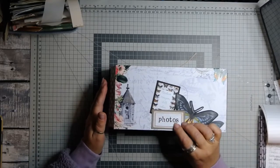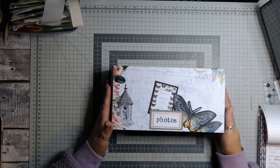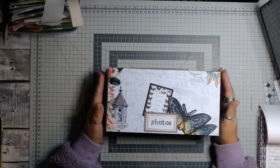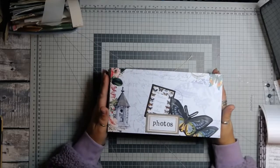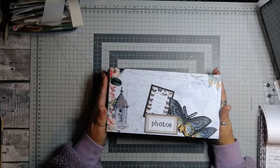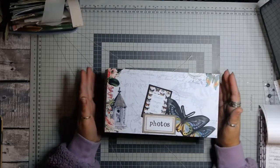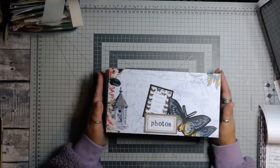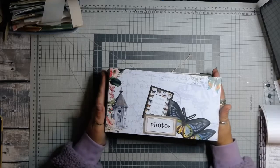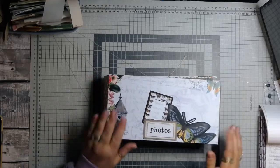It is from Paper Phenomenon. I do need to mention as well that the albums that I've created, I created with inspiration and guidance from Catherine Scraps. Now she is a photo album maker. She doesn't do junk journals, but her ideas and the way that she puts things together are brilliant. And yes, I did a lot of creating with Catherine Scraps.